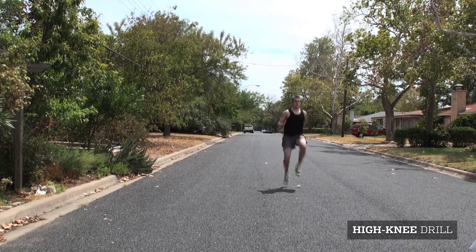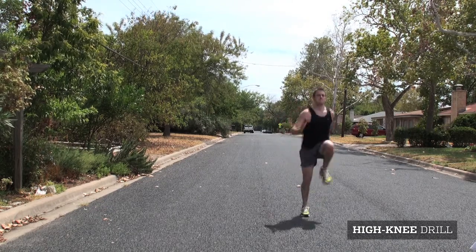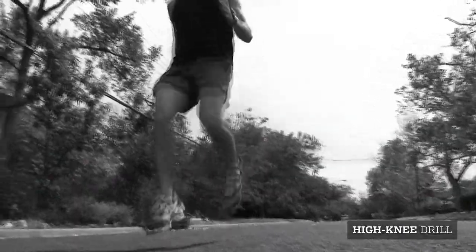Now let's check out some drills that will help improve your form and get your blood pumping. The high knee drill focuses on leg turnover and knee lift. To properly perform this drill, exaggerate your running form while driving your knees to your chest rapidly.